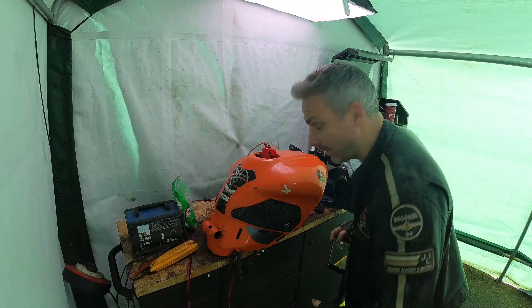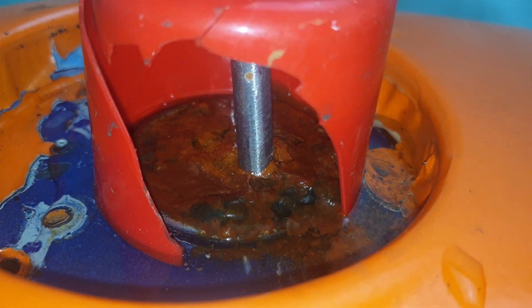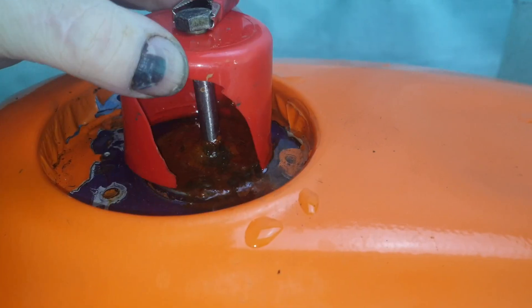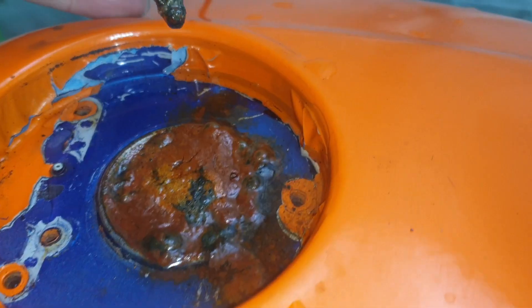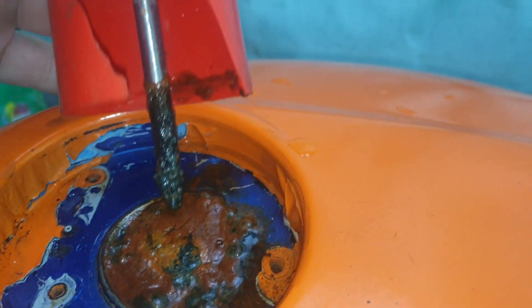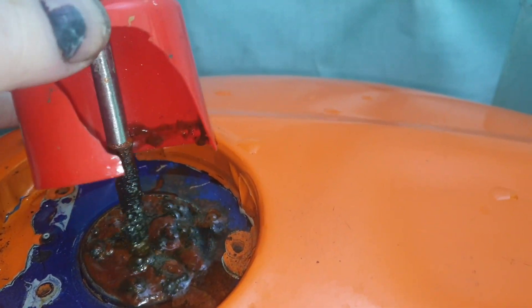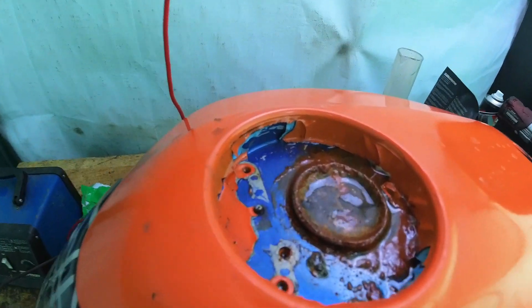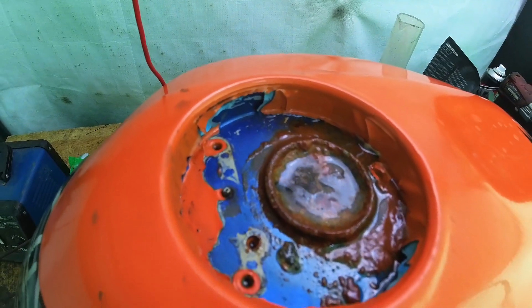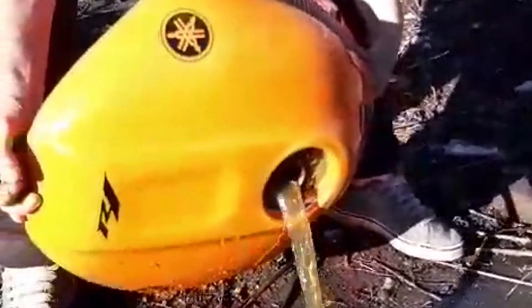It's a day after the night before. We've dumped the old water out again, filled it up with new clean water, and put in some soda crystals.